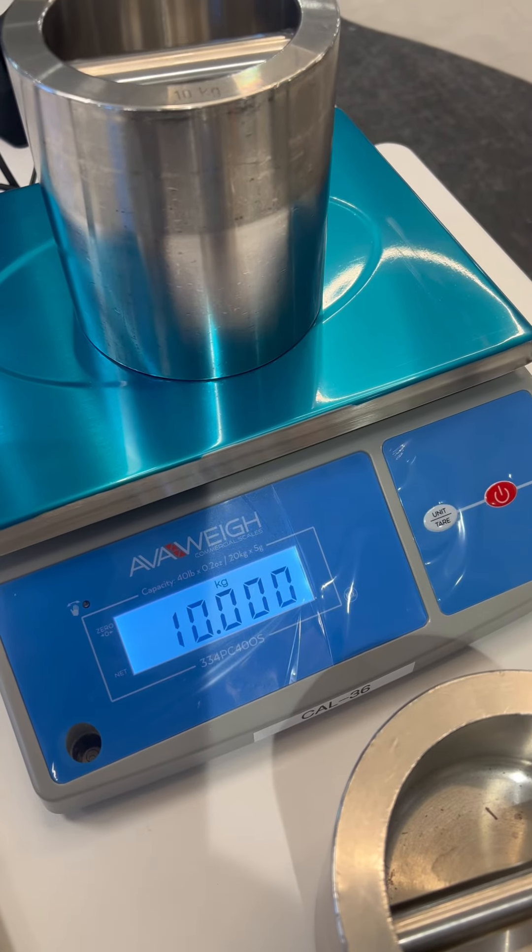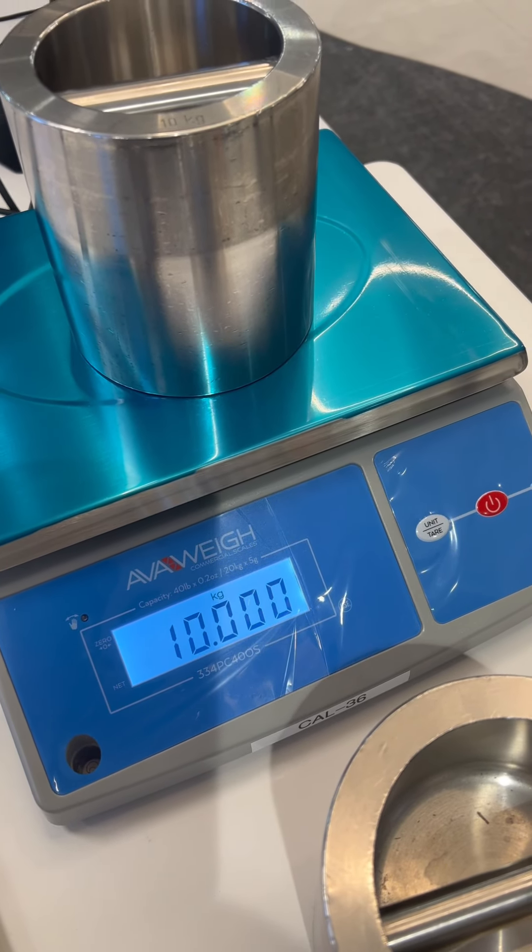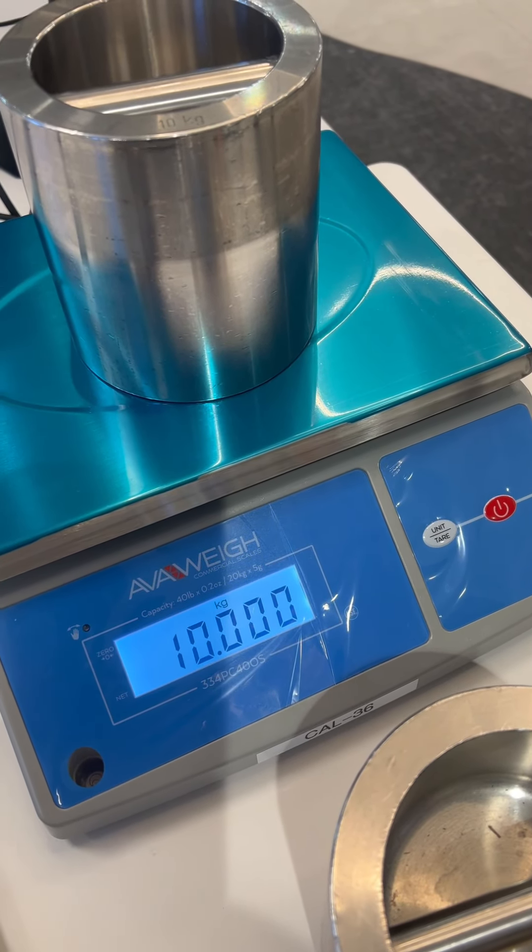And that is how you adjust the calibration of an AVAway 334 PC40 OS.